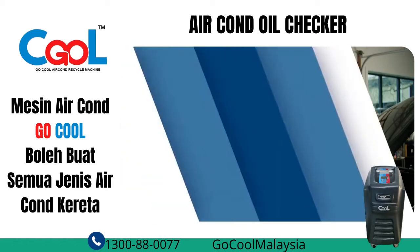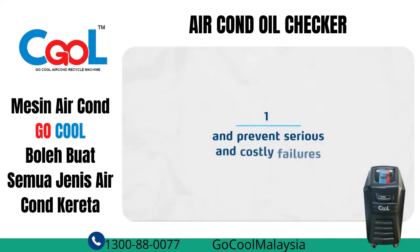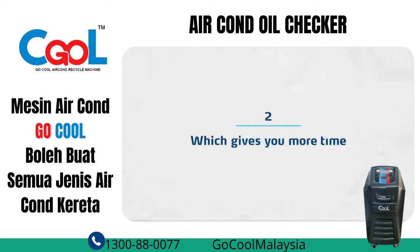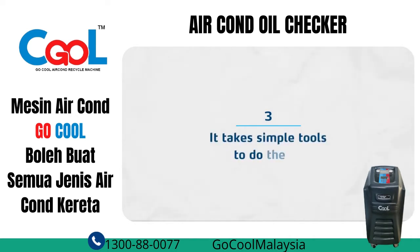Now, here are some advantages to this method. One, it really works. There are so many things you can spot visually, and it enables you to quickly spot some alarming symptoms and prevent serious and costly failures, like compressor seizure. Two, it doesn't take much time, which gives you more time to perform other services in the garage. And finally, it takes simple tools to do the job.